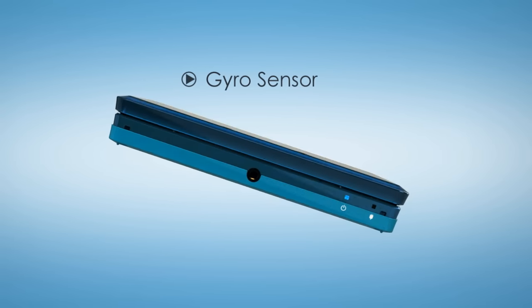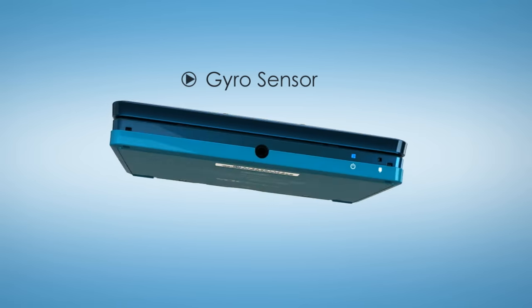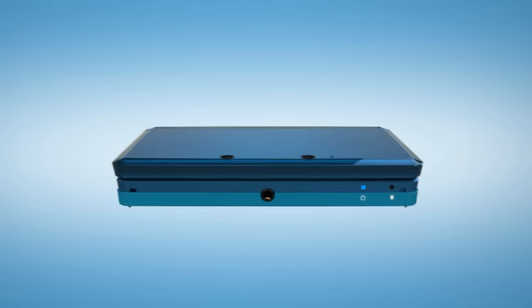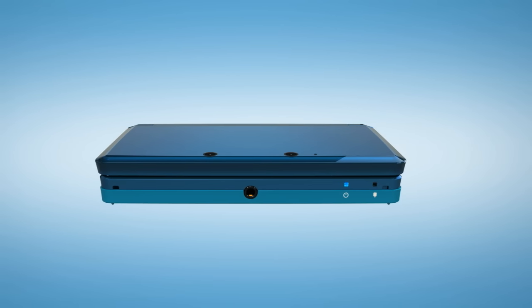A built-in motion sensor and gyro sensor react to the motion and tilt of the system. It doesn't matter if players are twisting their systems side to side or moving them up and down — the motion compatible Nintendo 3DS games respond instantly.